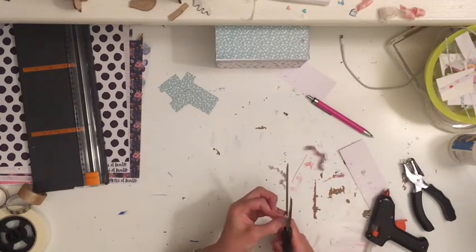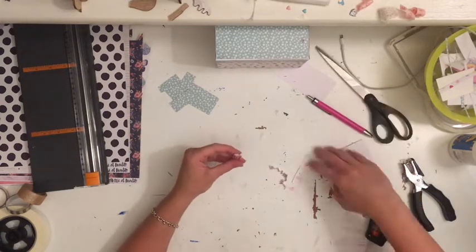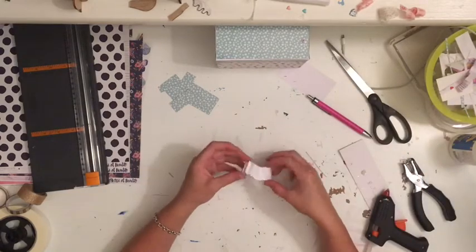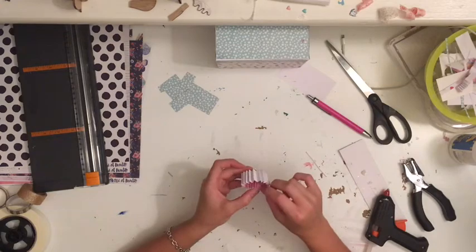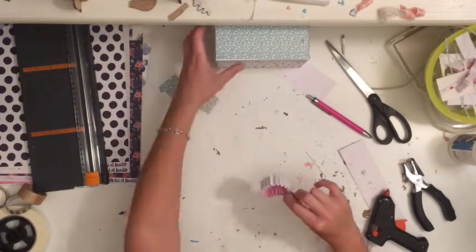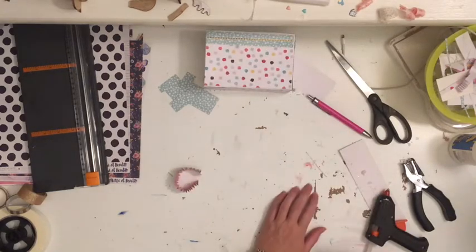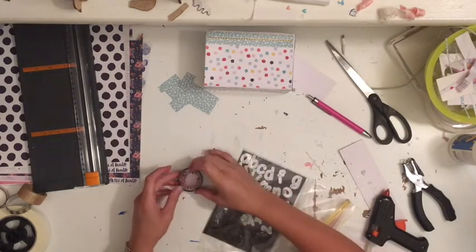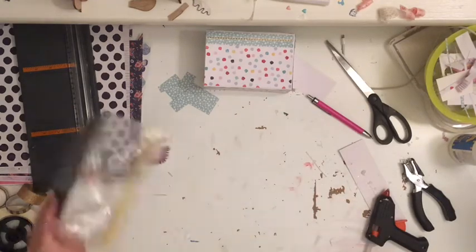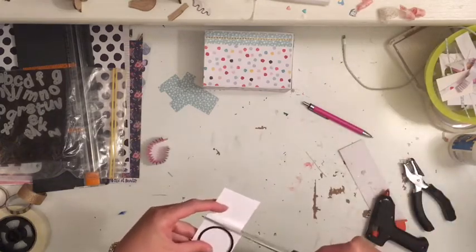If you order a lot of photos from places like Officeworks, you get your photos given to you in a photo box if you have over around 100 or so. I saved this box knowing I needed to do something with it. What I've done is stuck the lid closed, cut out one of the sides, and then covered the whole thing in decorative paper and a little bit of washi tape just to make it look fancy.